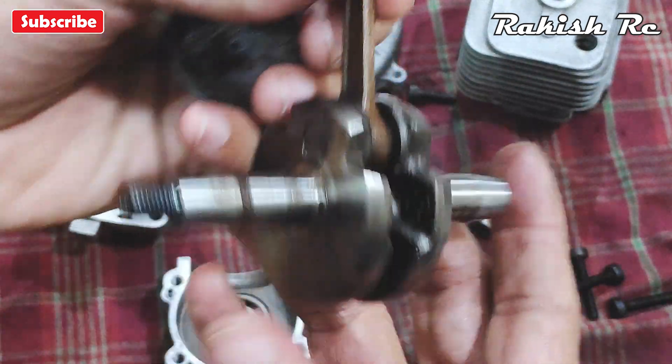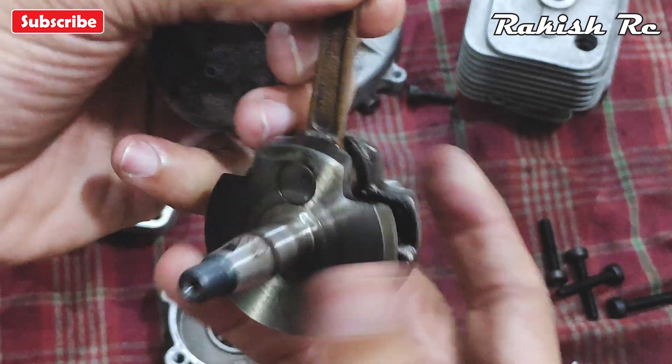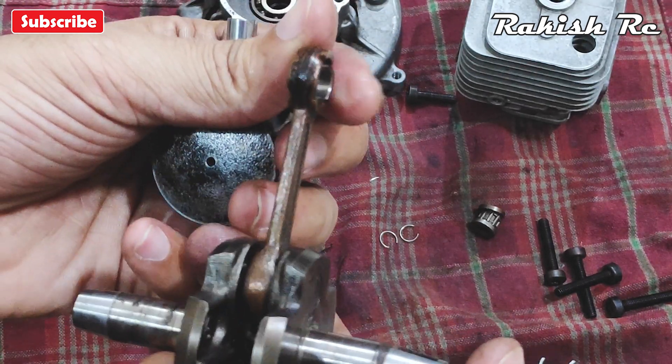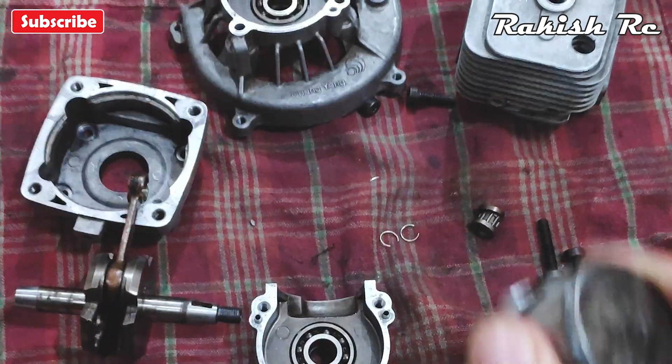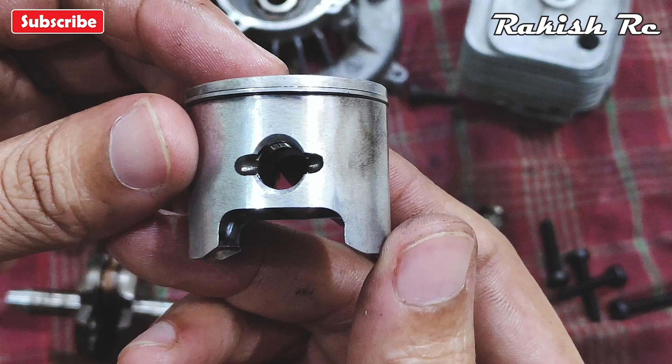I won't take apart the main crankshaft itself because you either replace this with a new one or don't mess around with it at all. The 2060cc piston that I have is more or less new, so I'll reuse this.